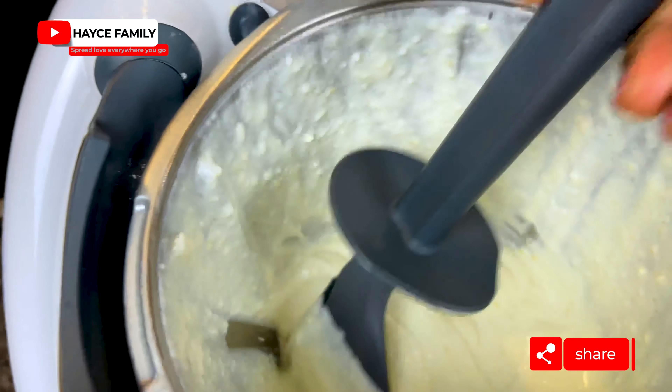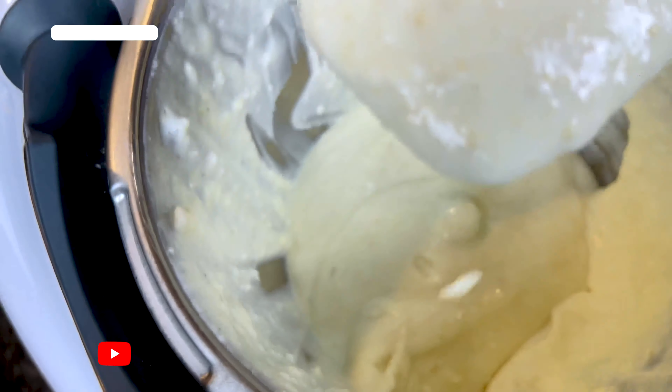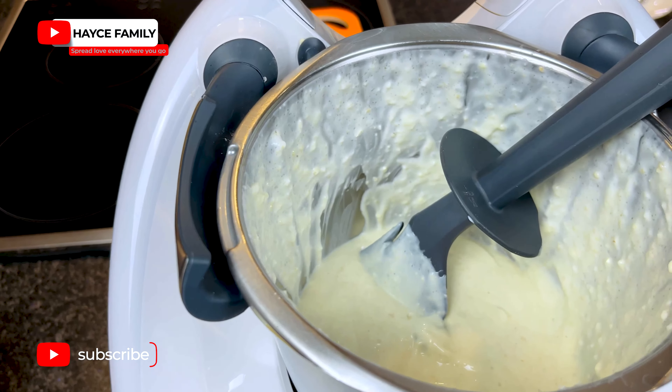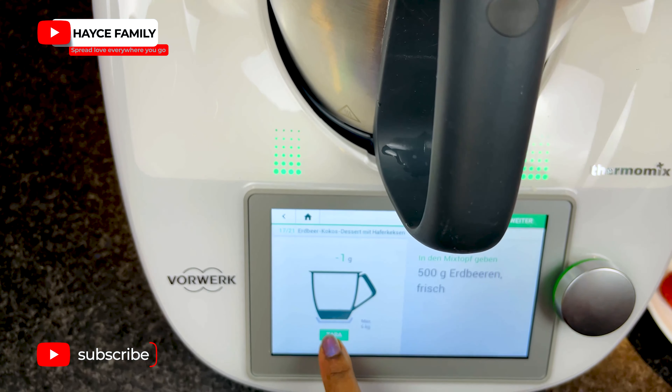It's done! This is how the cream looks like. I'm going to put it in a separate bowl and then continue. Next, I'm going to add 500 grams of fresh strawberries.